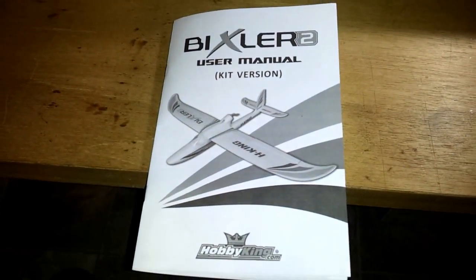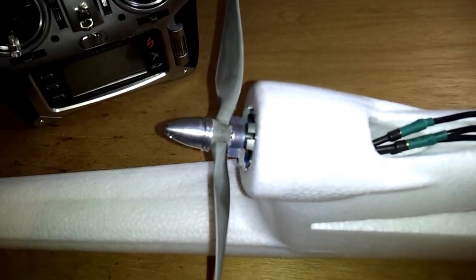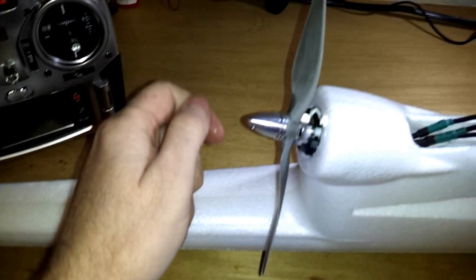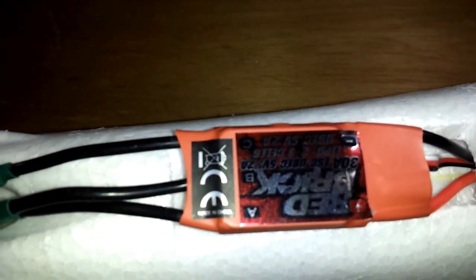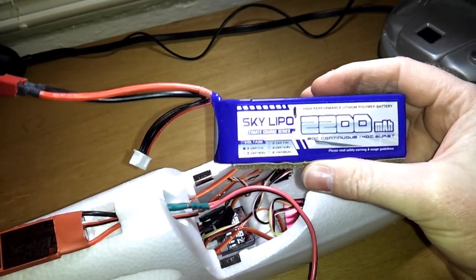I recently purchased the Bixler II. I had to wait about four weeks for Hobby King to get it in. I bought the NTM 2826 1200 kV motor. This is a 7x5 prop — it's balanced. This is a Red Brick 30 amp ESC. SkyLipo, 11.1 volt, 2200 milliamp battery.